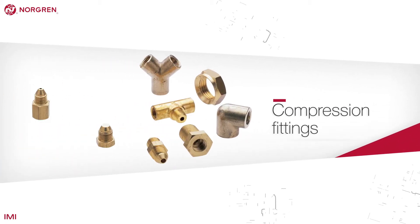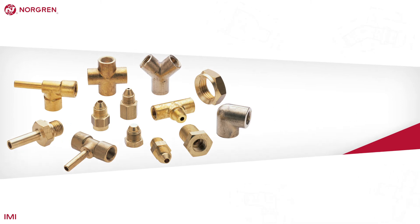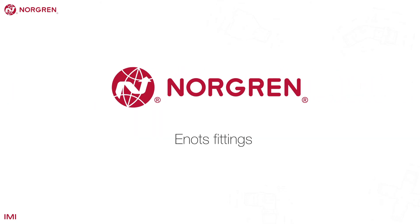Although they can be used with plastic tubing, all metal tubing requires the use of compression fittings — strong parts made from brass. Norgren products are known as E-knots fittings.